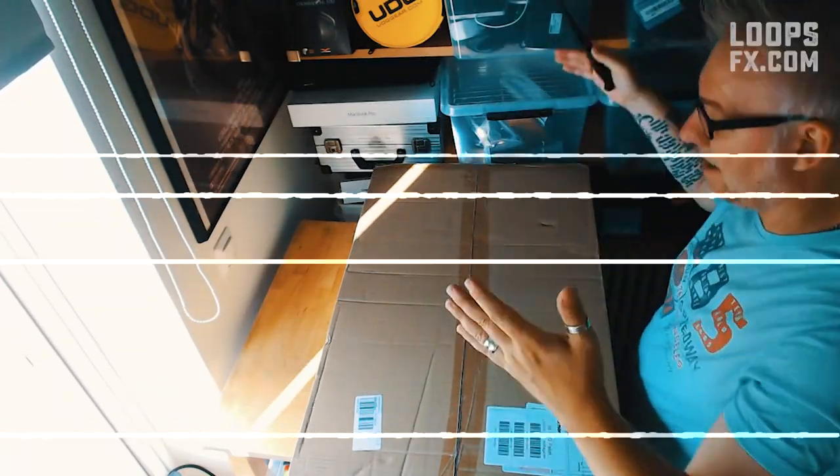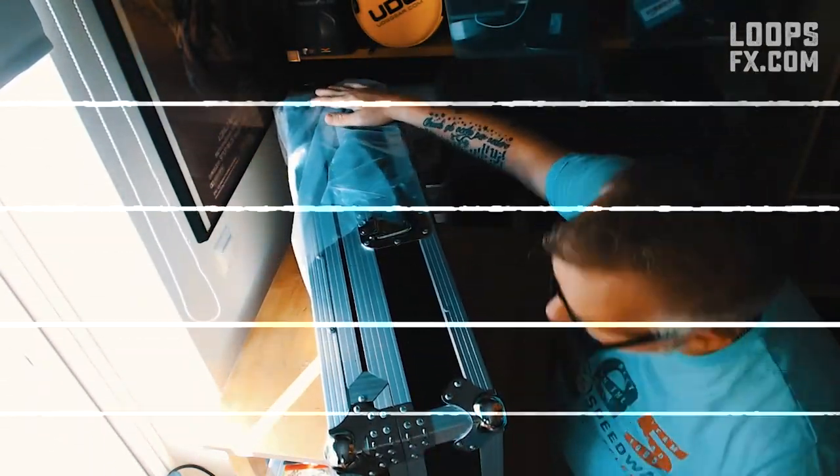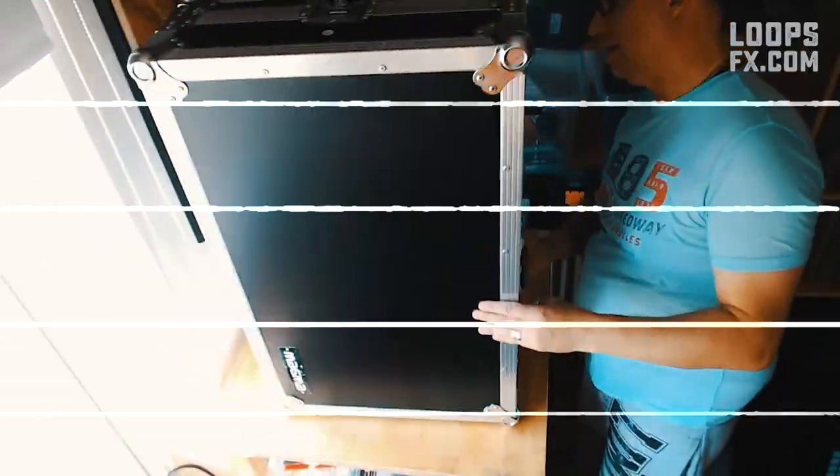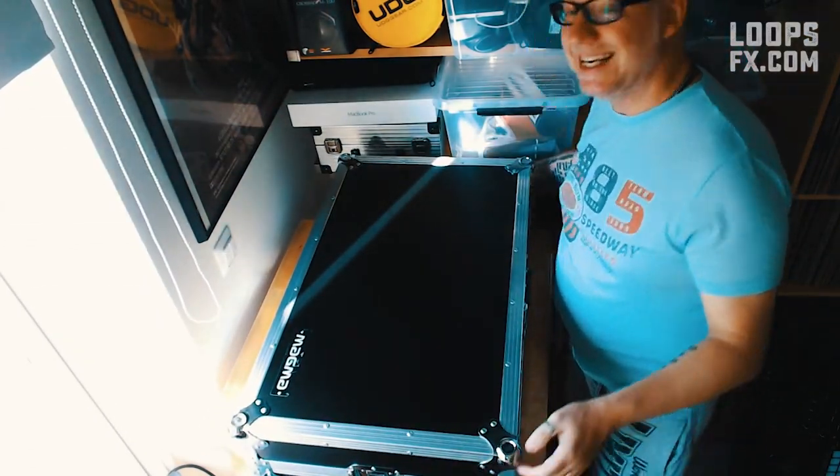I got it. It's kind of heavy. It won't come out of the box! There it is! I used to have a Traktor controller, S5, and I had a hard case like this as well, with a level for the computer, and this one has that as well. It feels really nice, really nice!